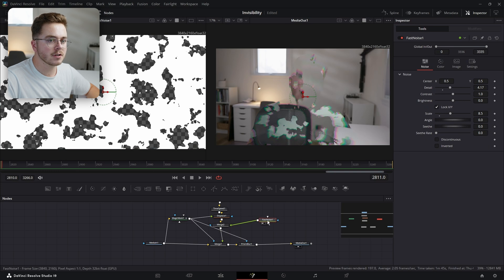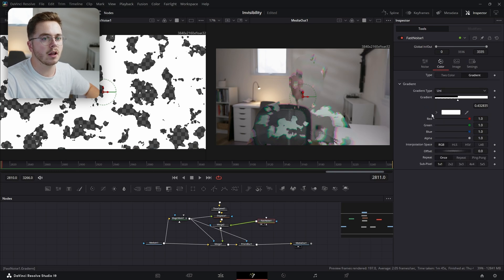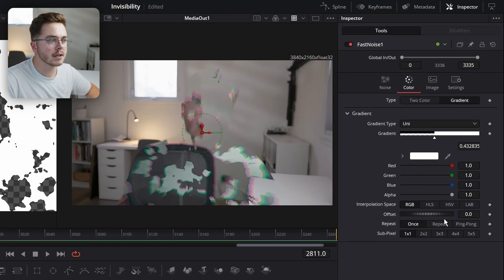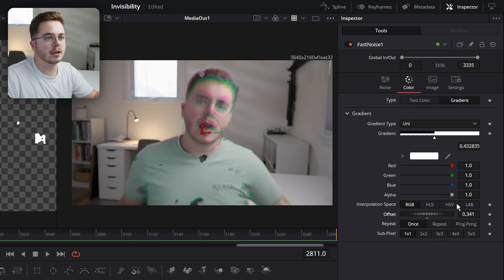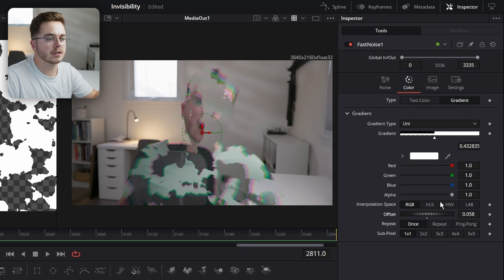Now with our Fast Noise, what we can do is go into the color and change the offset to increase the transparency areas and decrease them. So if I slide this left, you can see that all my little holes start to disappear. But if I increase it, it does the exact opposite — just like so.